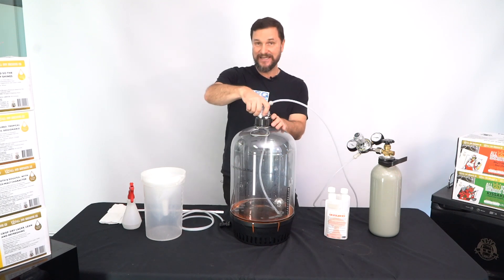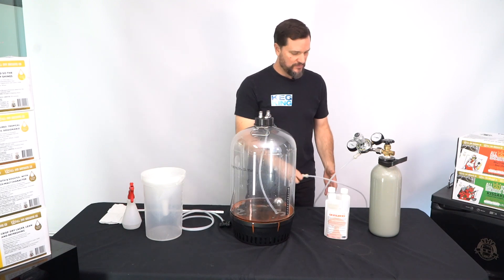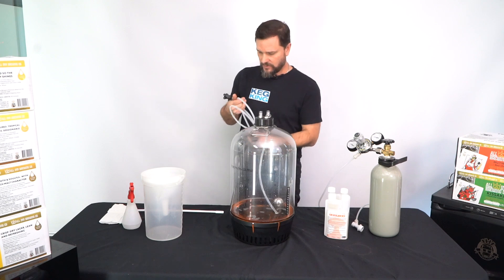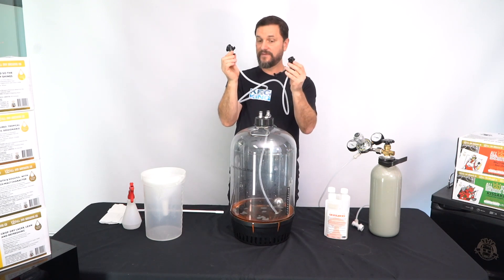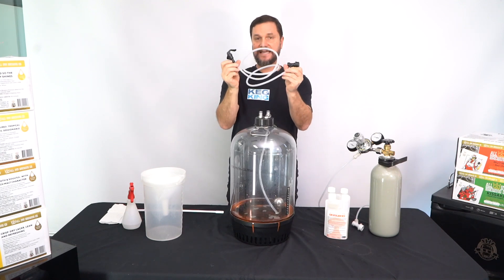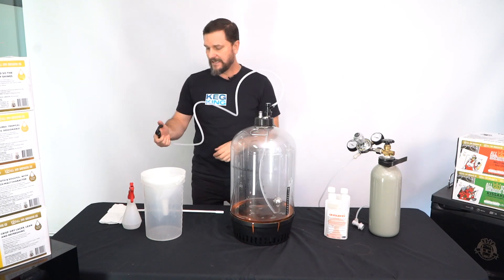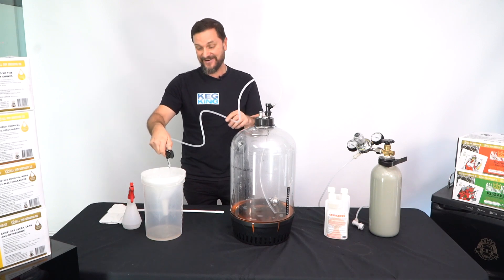This is the easy way to get the sanitizer back up and out of here. Now that there's some pressure in here and no leaking, we're able to run some sanitizer back out. Attach the black disconnect from your picnic tap assembly onto the liquid post — it'll lock into place, and now you can see we can run the sanitizer back out of it.